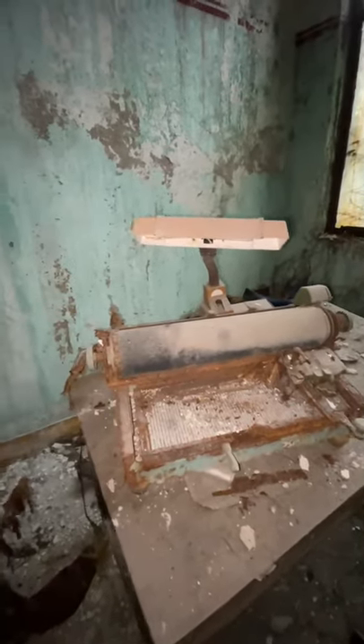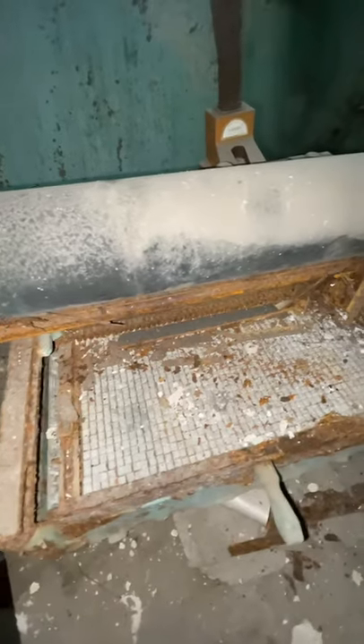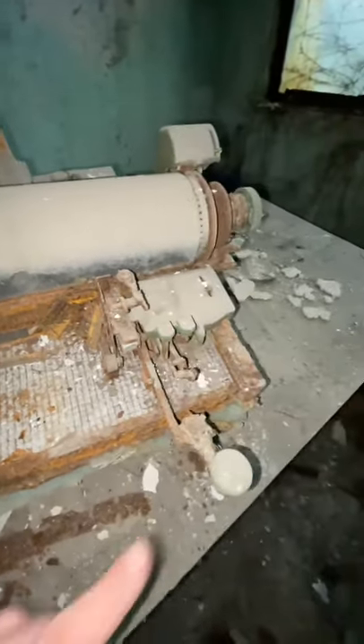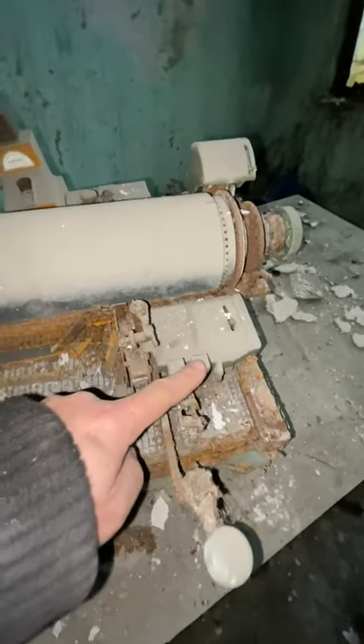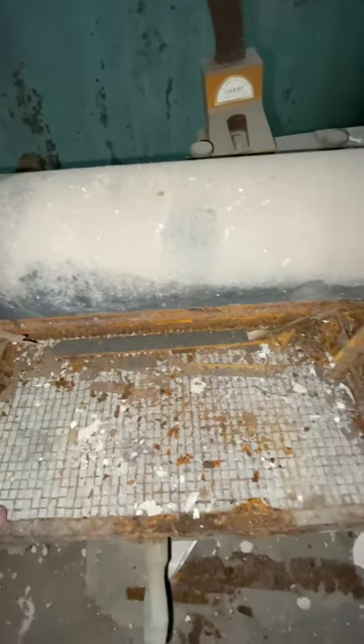Some of you might be wondering what a Chinese typewriter would look like. This is a Chinese typewriter. All of these fonts are moveable. This part would go up and down just like a typewriter. And there's probably a thousand of these characters in here.